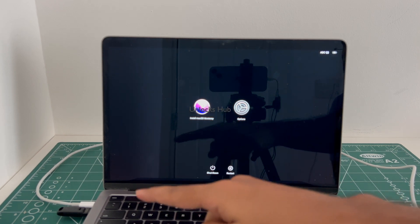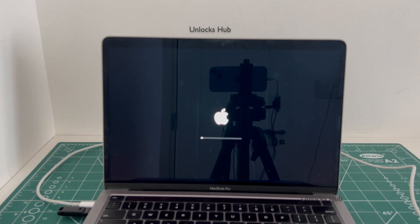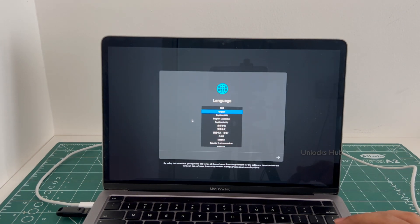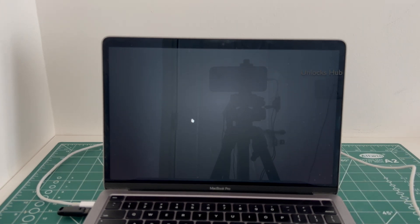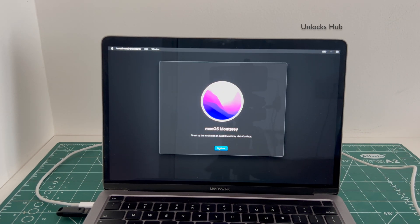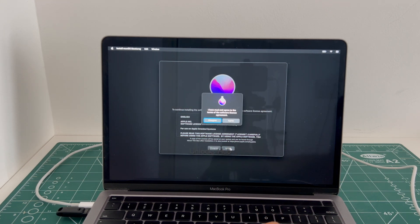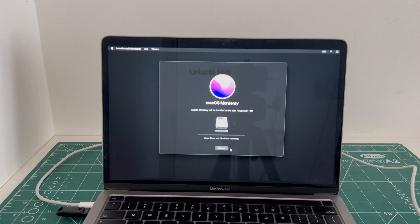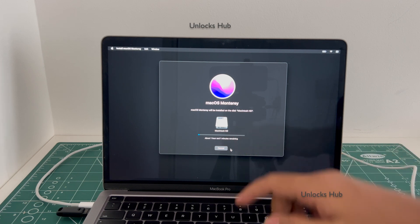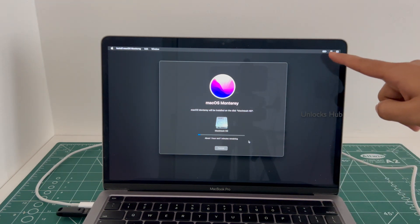Make sure to plug in the Unlocks Hub USB configurator first before starting this procedure. Select the Macintosh HD option and click continue. The installation begins and it says about 1 hour and 1 minute remaining. Just wait for it to complete the installation procedure. Make sure your power cable is plugged in and it is in charging state.